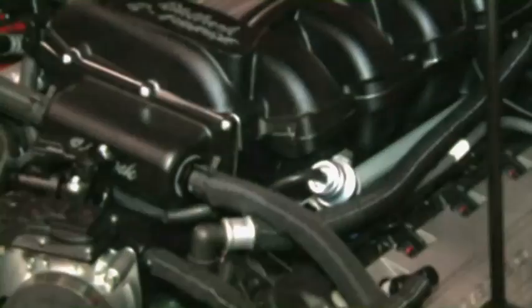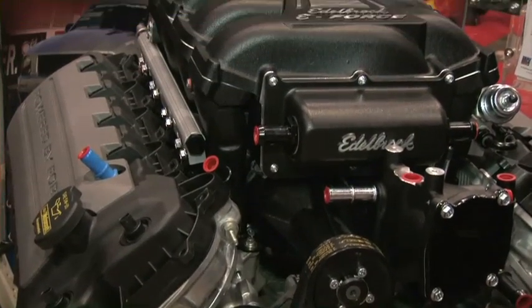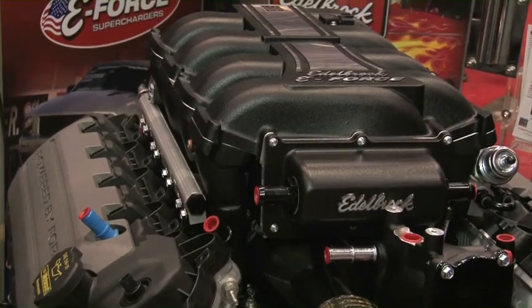It's inverted, which gives you a few other advantages. By having it inverted, it brings the intercooler up out of the valley, which allows us to use a bigger intercooler, and also allows us to use nice, long, straight runners, which gives us more low-end torque and better distribution.